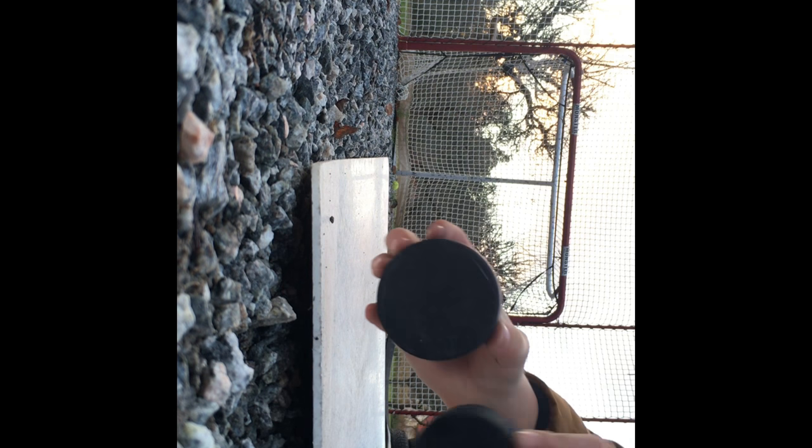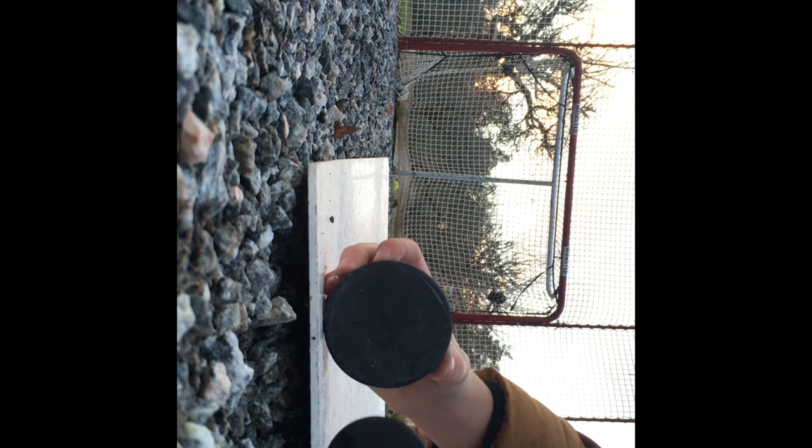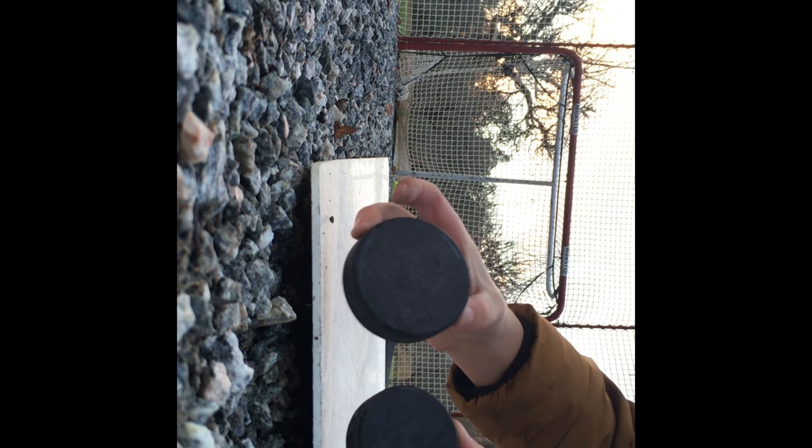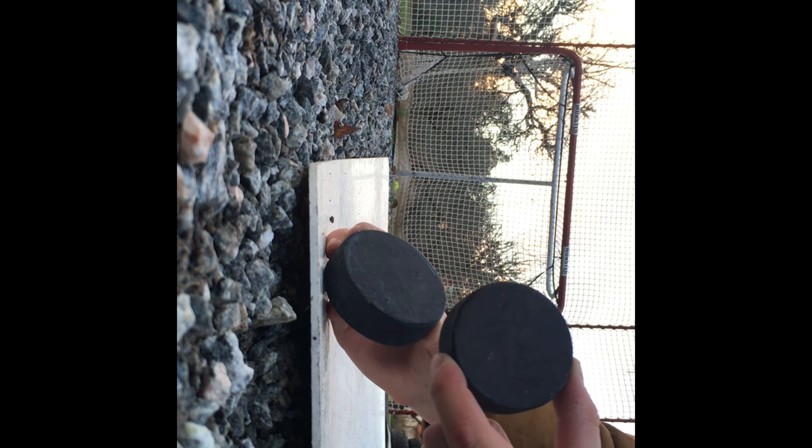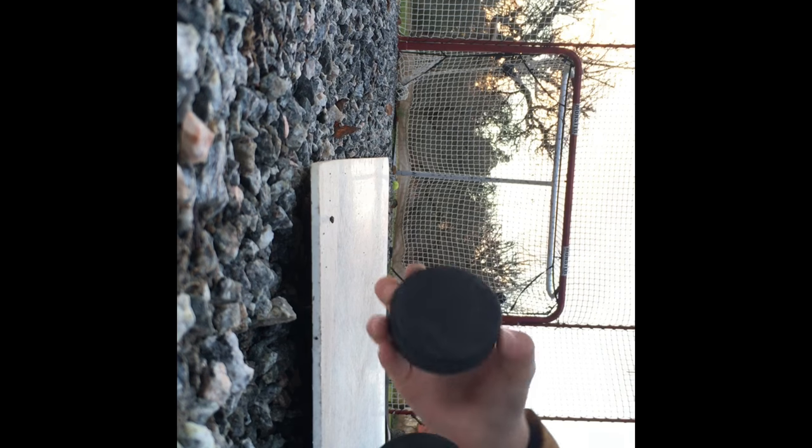We're going to start with a little criss and a big criss, so we're going to try the little criss. But if it doesn't go well with the criss, we're going to start with the criss. Okay, then we're going to start with the criss.